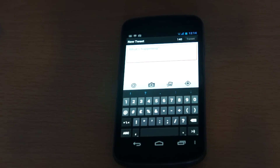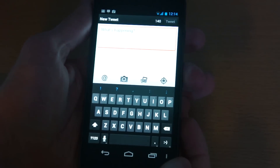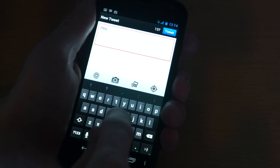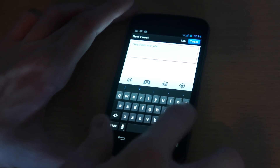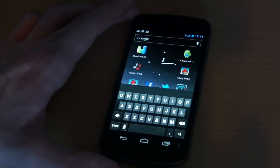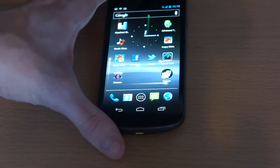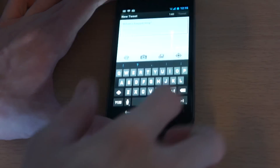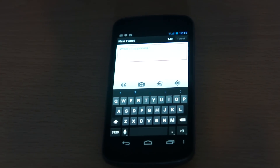Another nice feature with Android Ice Cream Sandwich is the new keyboard. This is the first Android keyboard I've been able to use without any issues. Normally I'd make a million mistakes with an Android keyboard and it ends up frustrating me. But I don't know if it's the size of the screen or if they've finally perfected the keyboard — this is the first time I haven't had to swap it out for a third-party keyboard from the Android Marketplace. The keys are fairly well spaced out and nice and big, so you can't really make a mistake.